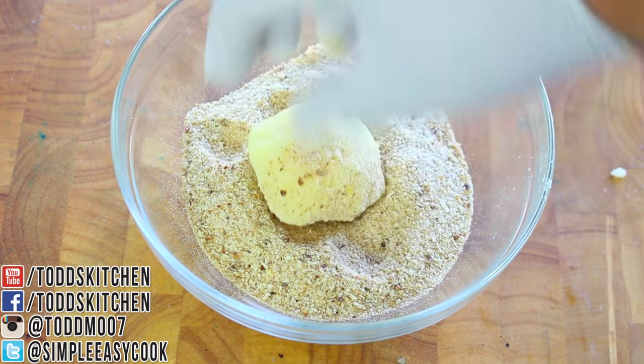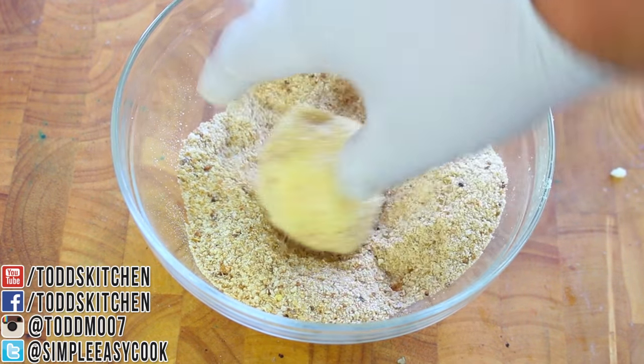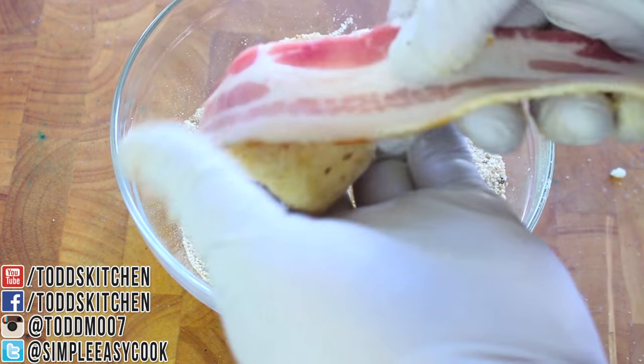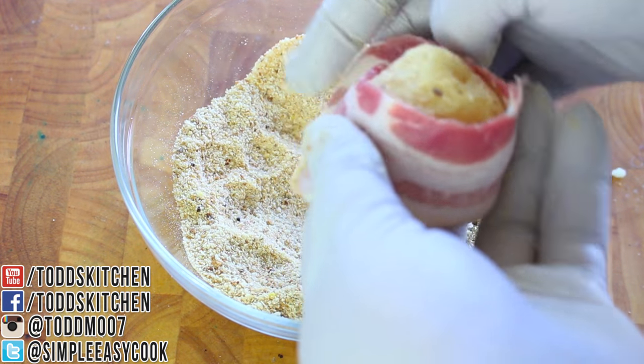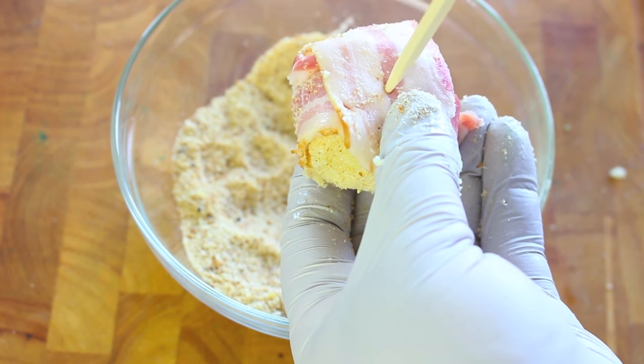Once covered, we're going to dip it in some breadcrumbs and just cover the whole circumference of our mashed potato ball with breadcrumbs. And lastly, we're going to wrap around a piece of bacon and just with a wooden skewer, insert it through.